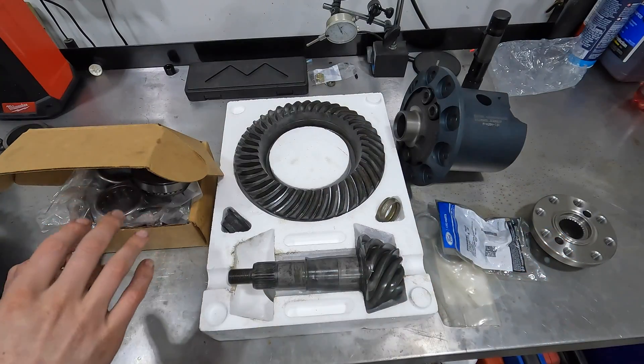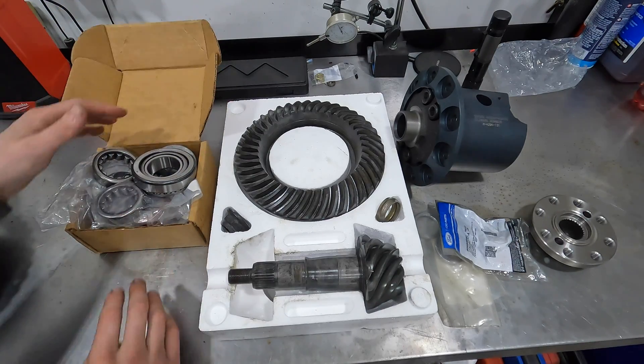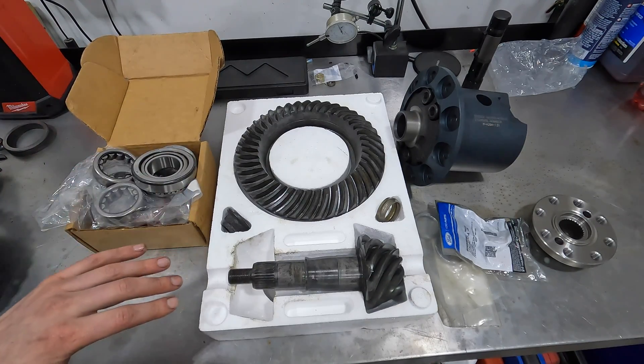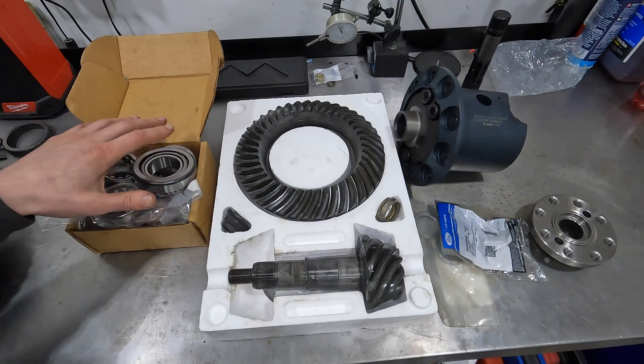Now that you have a basic understanding of pinion depth, backlash, and bearing preload, let me explain some of the other parts involved in a differential rebuild. Starting on the left, this is a master install kit from Ford, which includes essentially every bearing, every seal, and every shim you would need to rebuild the differential.